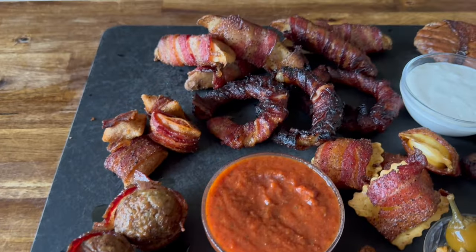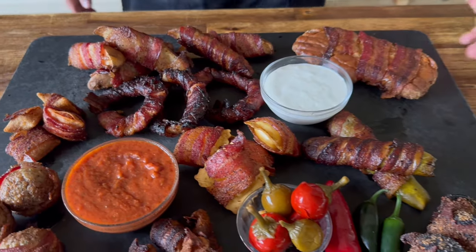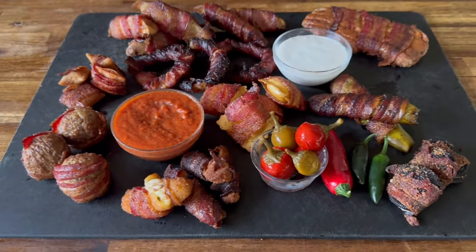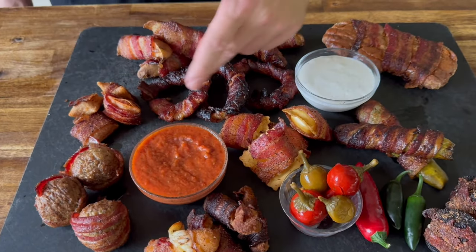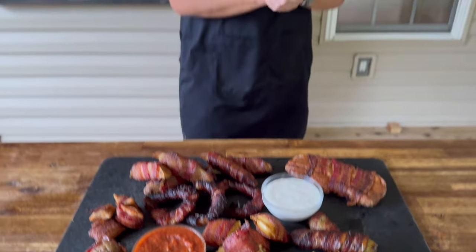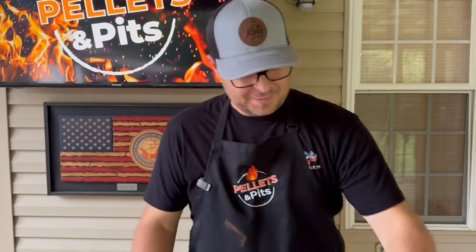All righty, the smorgasbord is done. So we got the honey bun, we got the Oreos, we got the pickles, we got the mozzarella sticks, the meatballs, the pizza rolls, onion rings, potato wedges, and ravioli. How are we going to eat this? Because this is not a one-biter — you need to cut some in half.